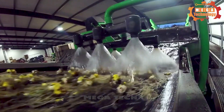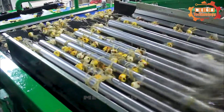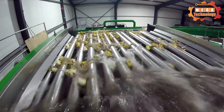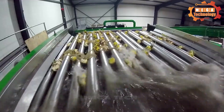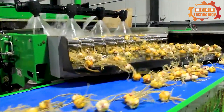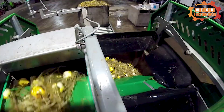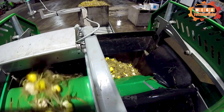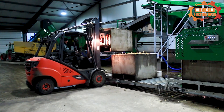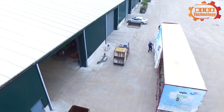The operation of the lily bulb washing machine begins with pouring water into the water tank. The lily bulbs are placed into the machine and the washing process begins. The brush runs over the surface of each lily bulb to remove impurities, while the sprinkler system simultaneously sprays high-pressure water to clean the flower bulbs. This process takes place automatically and can be adjusted through the control system, saving time and effort compared to manual washing.